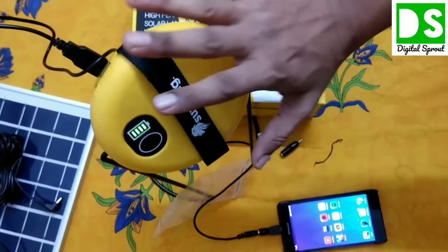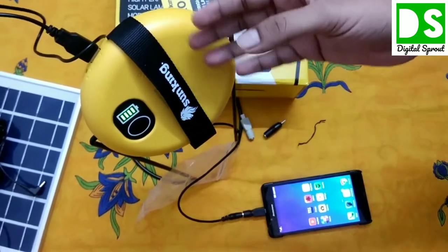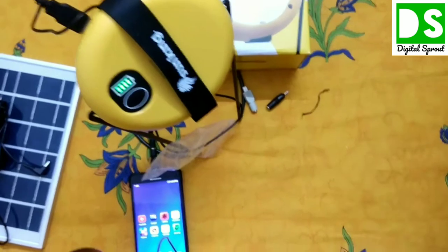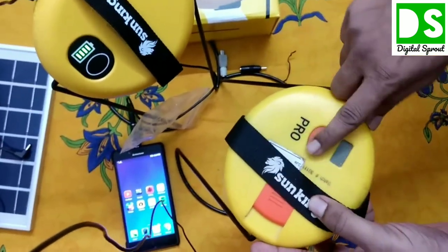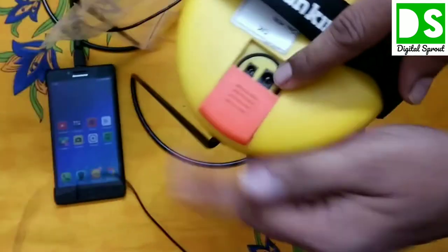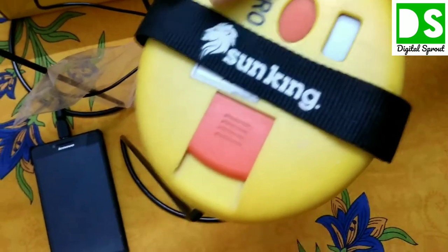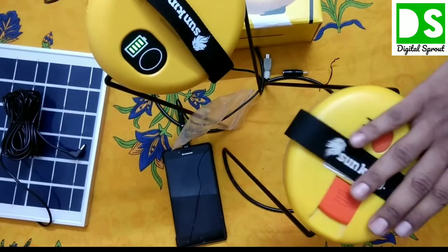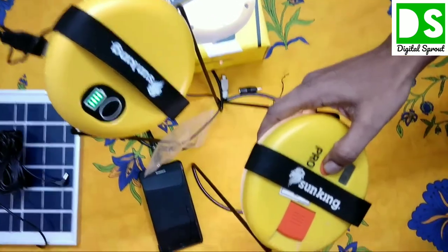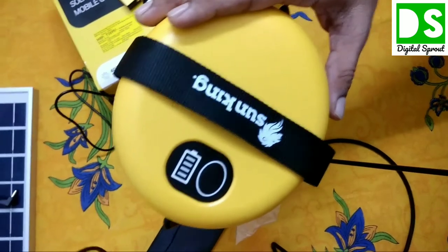This is a premium product. I actually bought my first Sun King product back in 2013 — I'll show you that older product. The previous model had a digital display board and USB charging as well, but the battery capacity was not 5100 milliampere-hours. I have been using that product from 2013 until now without any issue. It still works and has three modes too.